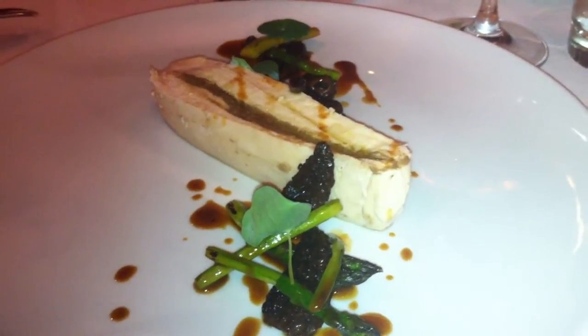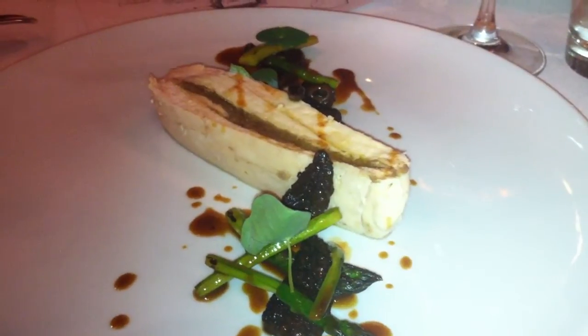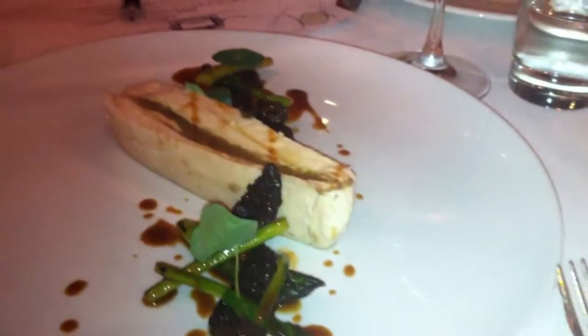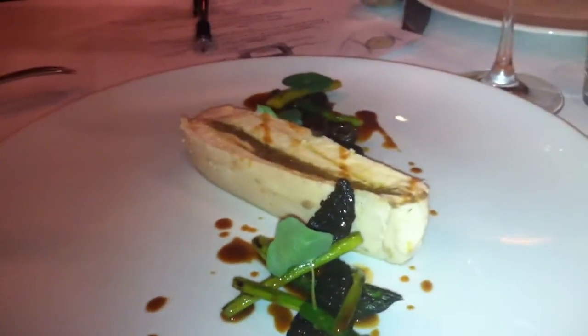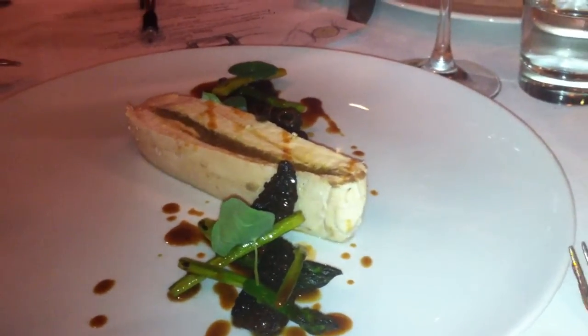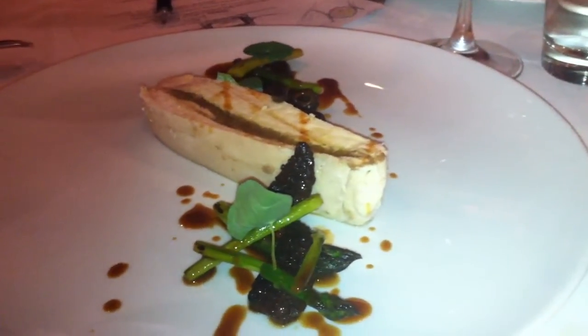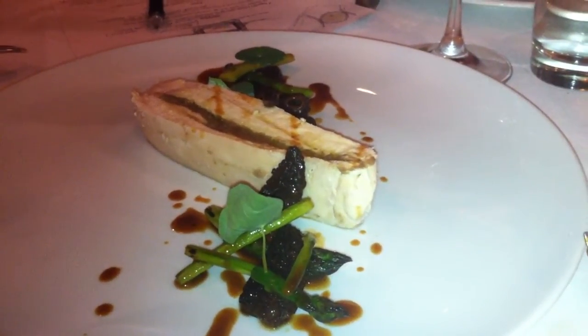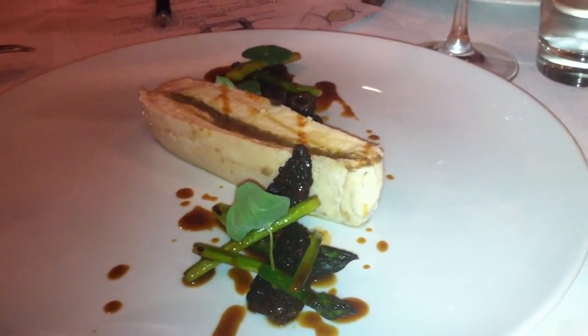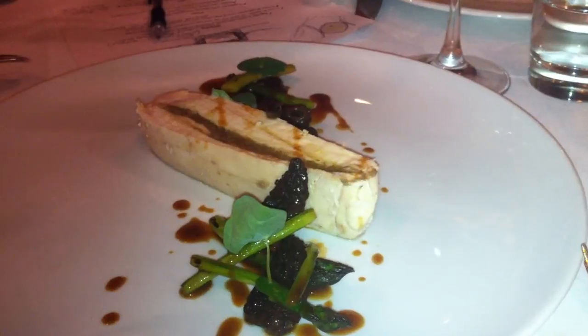This is our easy, peasy, go-get-em, whatever entree. It's chicken. I think it's a better version of most people's chicken around town. But it's still strange chicken, which is cool. So that's that. No cow.